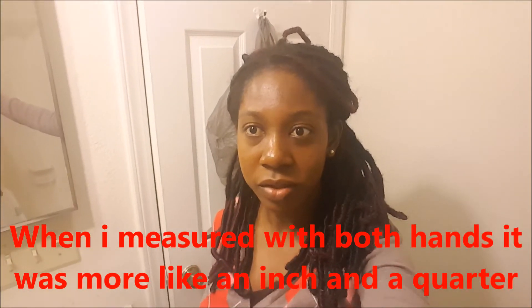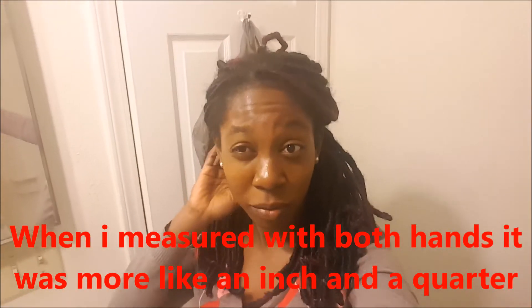A lot of natural hair gurus talk about half an inch of growth per month. I've never really tracked my hair progress before, but for any person, if you can get half an inch a month that's six inches a year — if you can retain all that length. So getting an inch and a half in seven weeks, I'm quite happy with that progress.